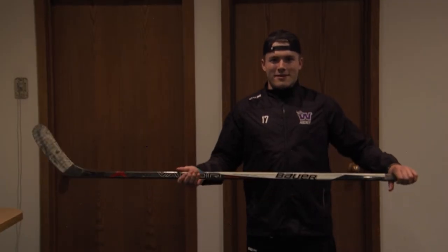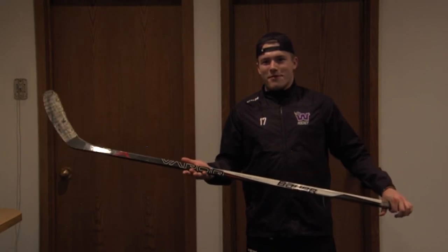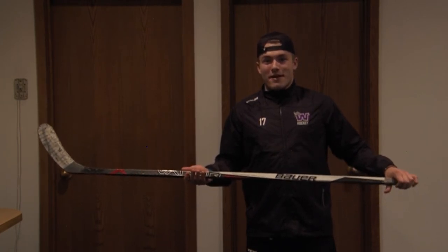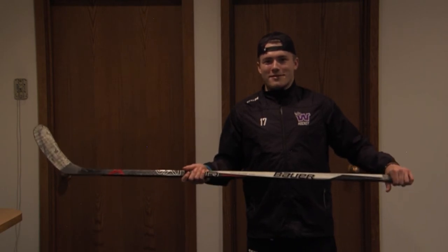When it comes to stick handling, you're going to need a stick. What I always do is look at the best NHL players and try to use the brand that they use, because they have the best hands in the National Hockey League. I want to be like them, so I'm going to stick handle like them.